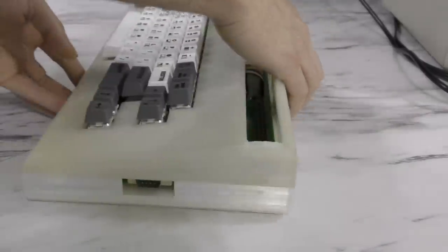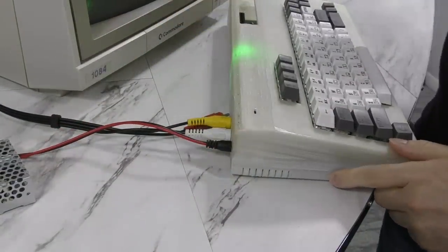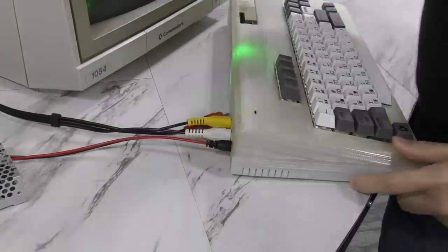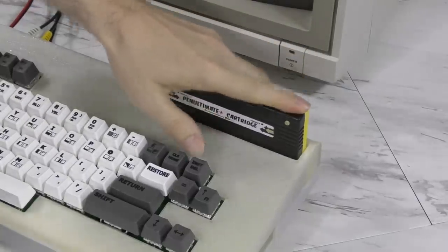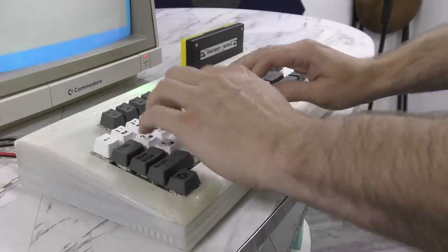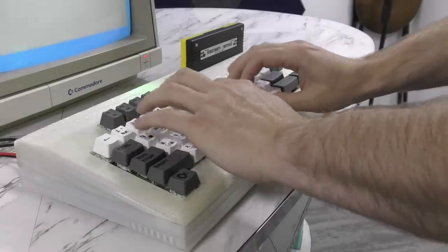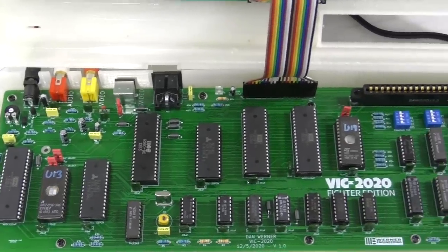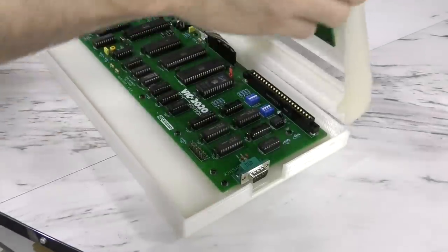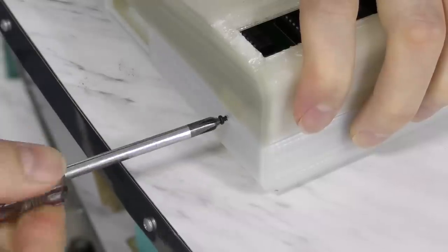My other gripe with this computer is that there is no power switch, and the only way to turn it off is to unplug it. It kind of reminds me of the Sinclair products. I might find that less annoying if there were at least a reset button, but it doesn't have that either. One way to mitigate that to some extent is by using something like the penultimate cartridge, which will give you a reset button that way. But another complaint is that in order to use the extra memory, you'll need access to the dip switches here. But if you screw the case together, then you don't have access to that anymore.